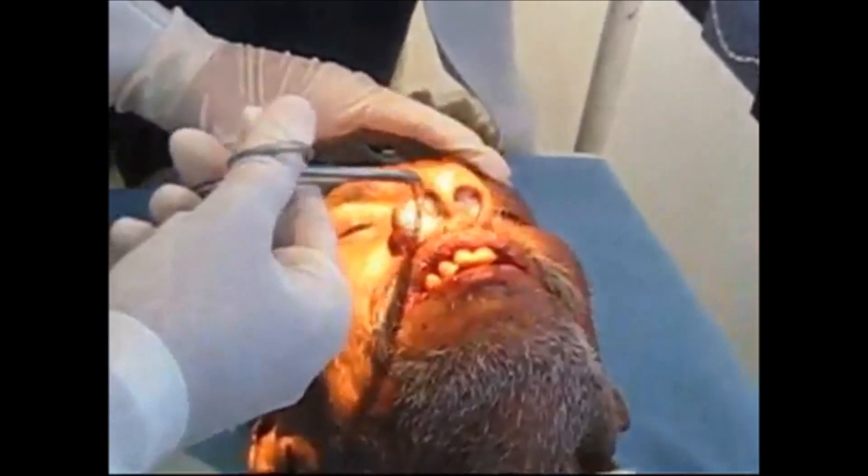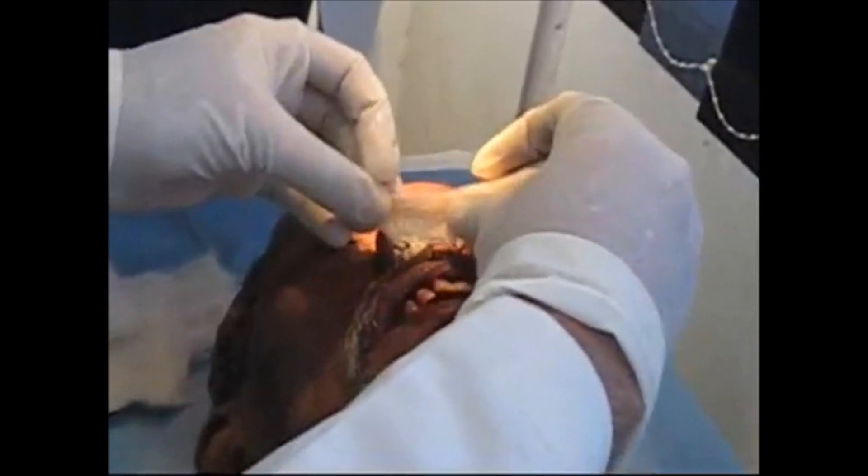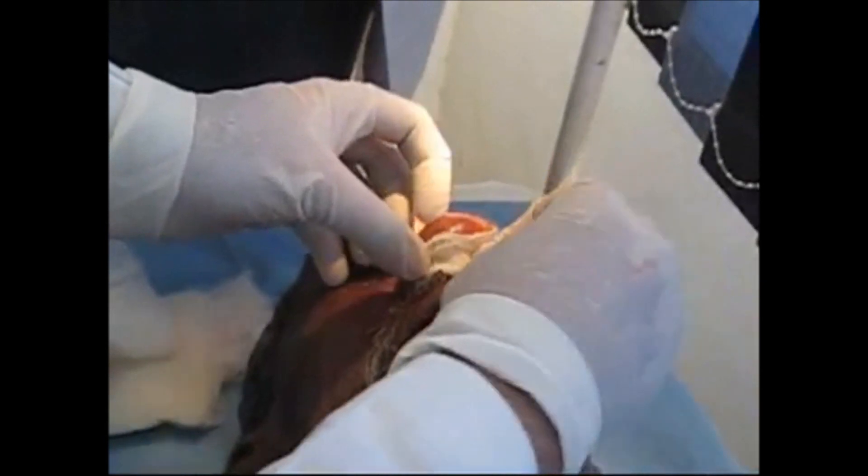After packing, apply the bandage. The bandaging should be done tightly.